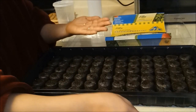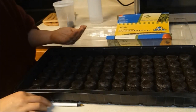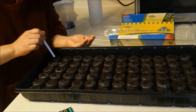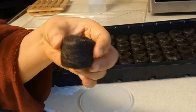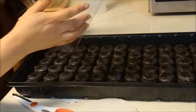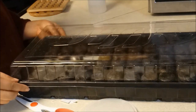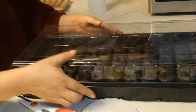Huwag natin itapon ito. Tusukin ko nga muna. Nakita nyo oh, tinutusok ko siya. Ayan, ituturo na niya oh, yung pagkalaki na niya. Ita-cover ko na siya. So let's see, makikita naman natin kung ano, kung yung leaves ay lumalabas.